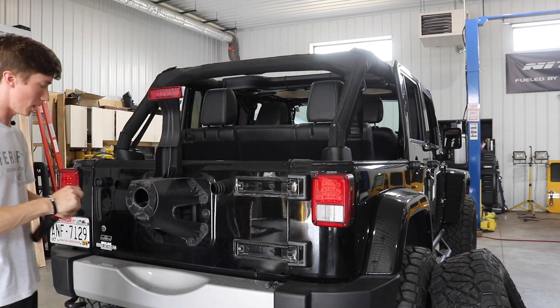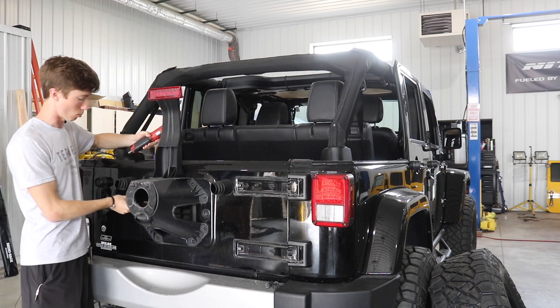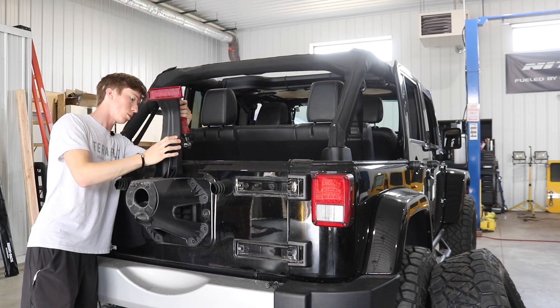Before I get all of these bolts on the spare tire carrier removed, I'm actually going to disconnect the third brake light because there is a wire running inside the Jeep, so I want to make sure that this is disconnected before getting all of the bolts loose.